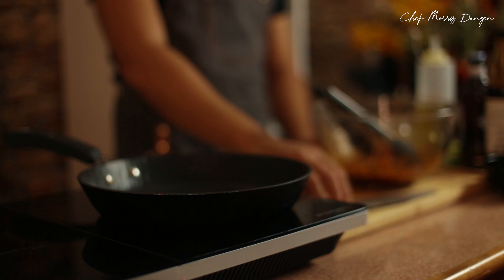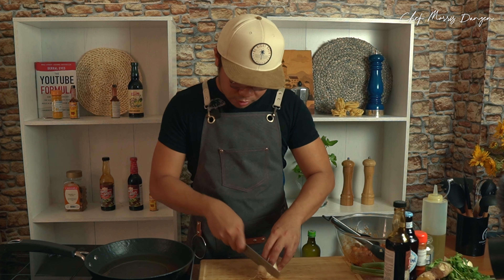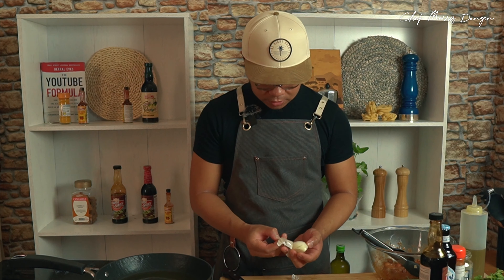We can heat up our pan, our skillet. I'll add some olive oil. I suggest to use olive oil in your kitchen rather than vegetable oil — it's healthier, it's rich with antioxidants, that is really good for our health. Let's chop one white onion and take out the skin.